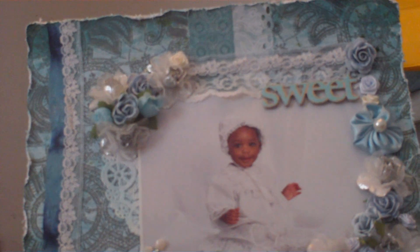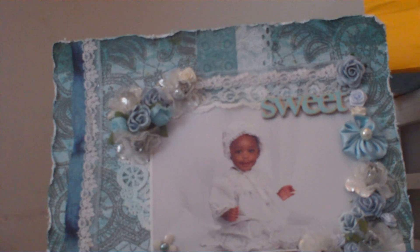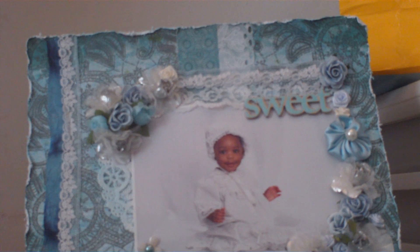The journaling spot — I stamped an ornate journaling shape that I had and inked it up with the baby blue chalk ink as well. I wrote a little something about my baby girl on there. And this is my baby girl Jada when she was nine months old — now she's six, going to be seven soon. This is in her baptism outfit. We took her to JCPenney to get some pictures and she did so well. She's smiling. I just love this picture — her eyes, everything.